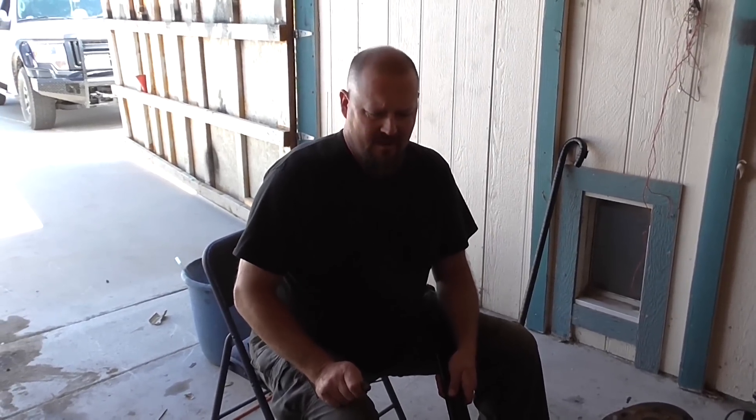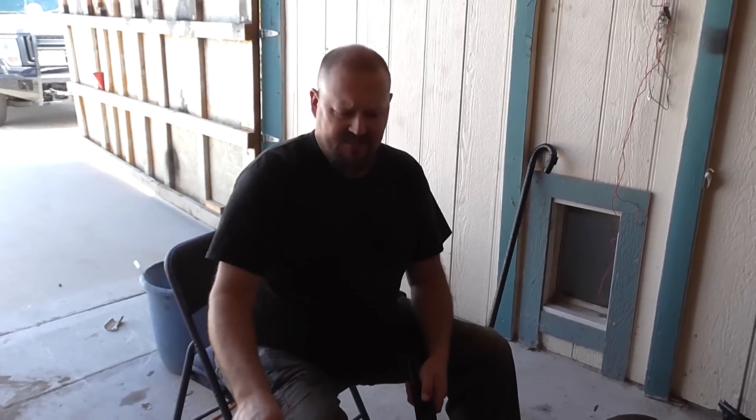As we saw on the last video, we had a 3.8 V6 from a 97 Camaro. Originally the engine was pulled out because it had bad head gaskets, and you cannot take the heads off with it in the body and the unibody and all that good stuff.